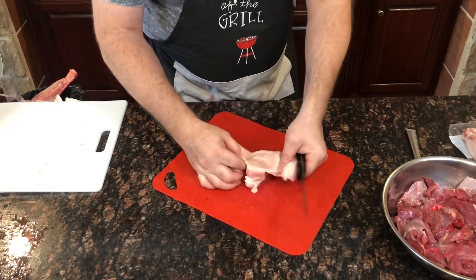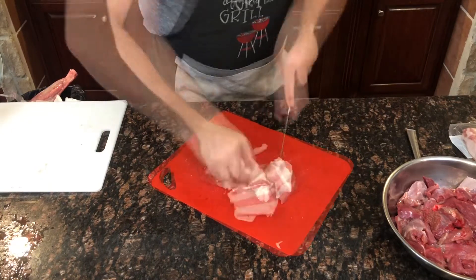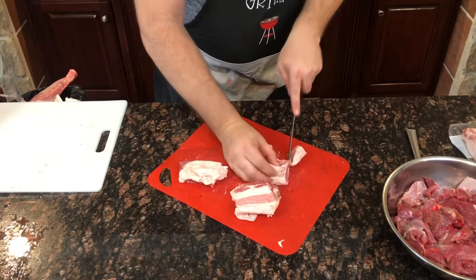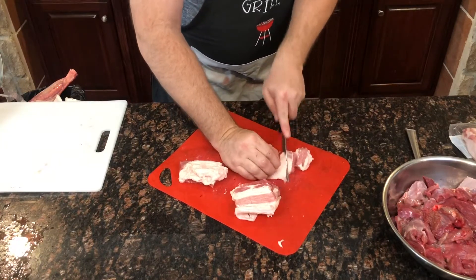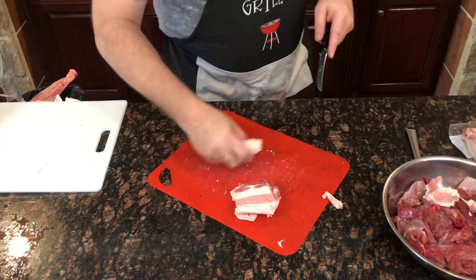Looks like this has a little bit of hide on it, so go ahead and get rid of the hide before cubing it up.